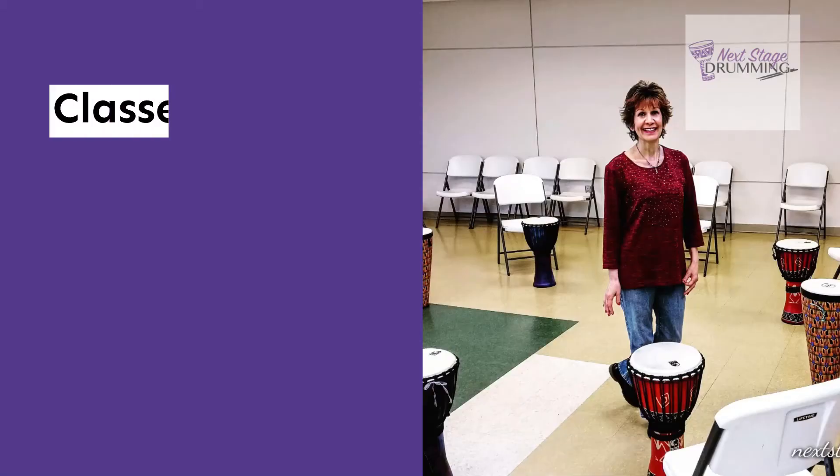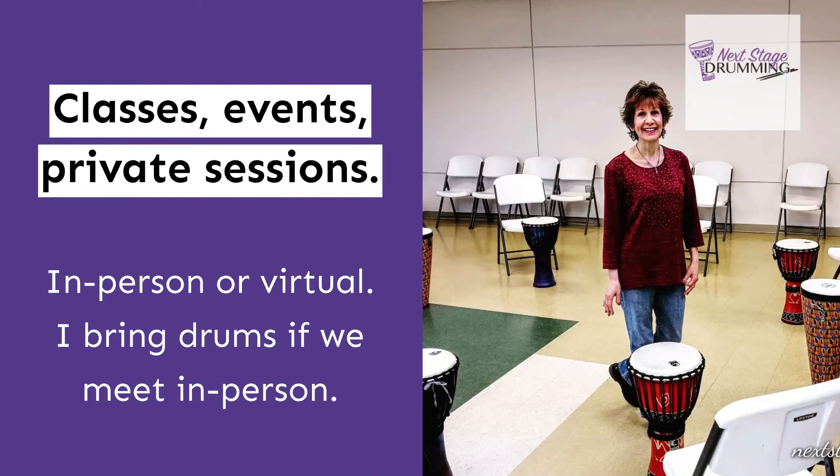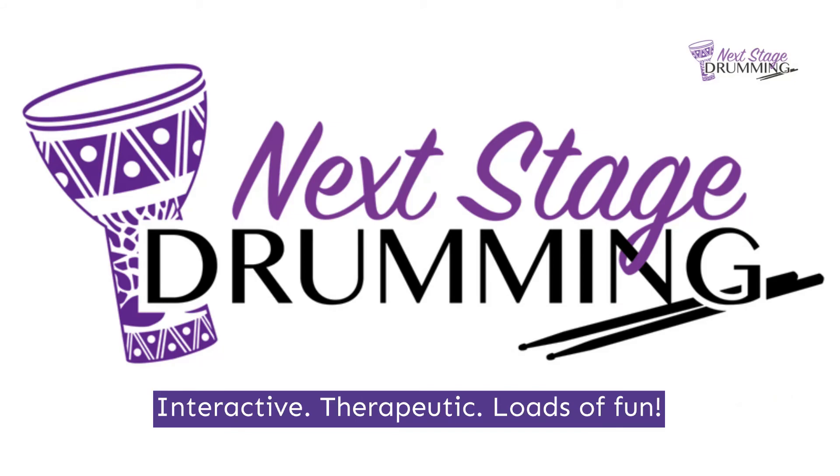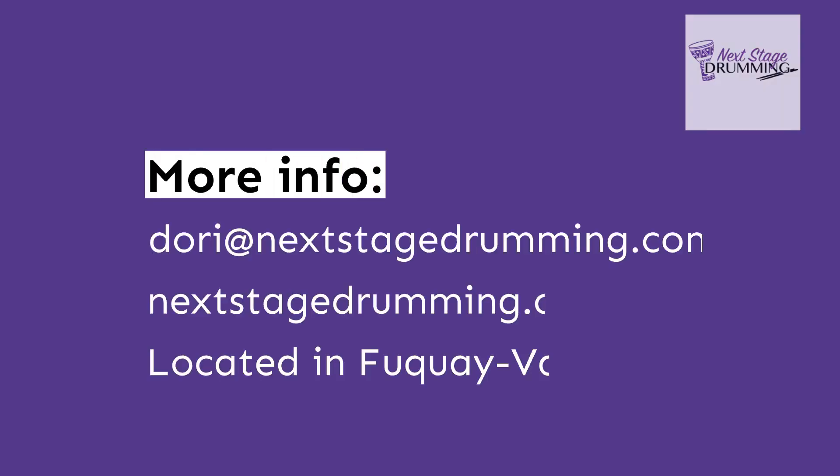Until next time — Dori Steele, Next Stage Drumming. Keep on rocking. Bye!